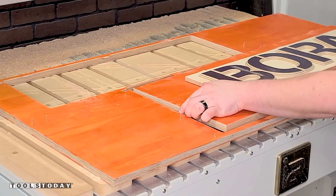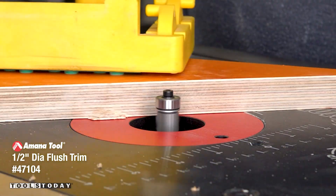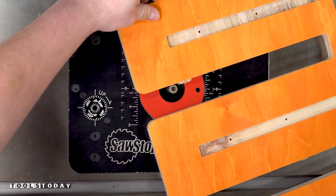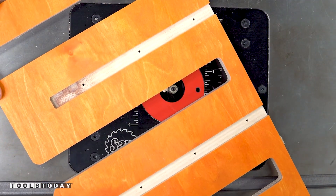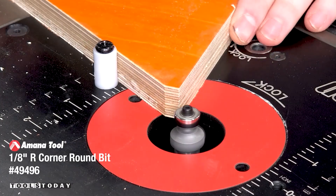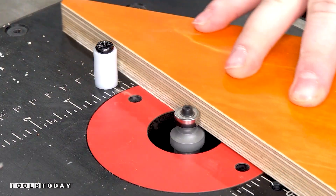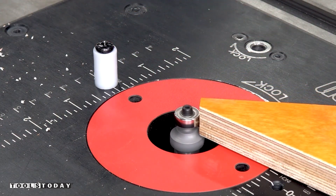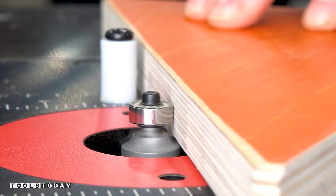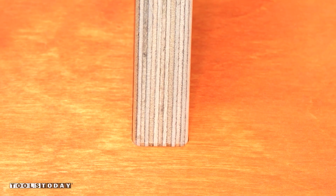I moved over to the SawStop router table and used the 47104 half inch diameter flush trim bit to flush trim all of the tabs. After all of the tabs are flush trimmed, I switched out for the 49496 eighth inch radius round over bit, using a starting pin on the router table to round over those edges. The starting pin really helps with keeping things under control while starting to route these edges. I did the exact same thing to the other side of the piece. With the round over done, the parts fit perfectly and match the radius of the bit from the CNC.